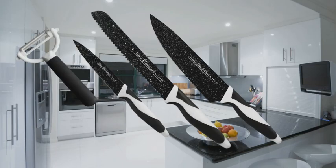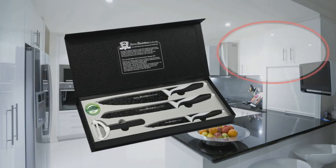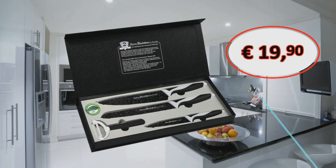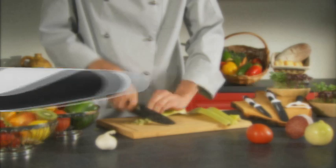This high-quality four-part knife set with the lotus effect in this elegant case is yours today for an unbelievable 19 euros 90! Always a perfect cut with a silicone rubber grip for optimal handling.